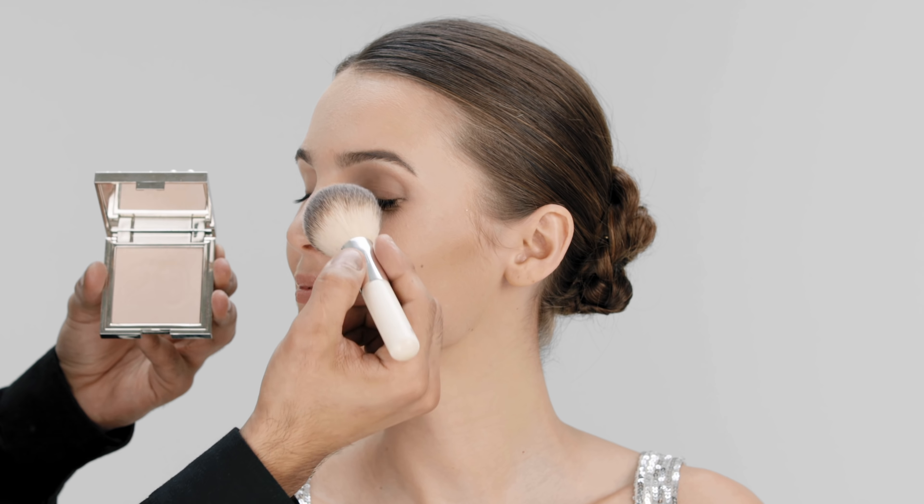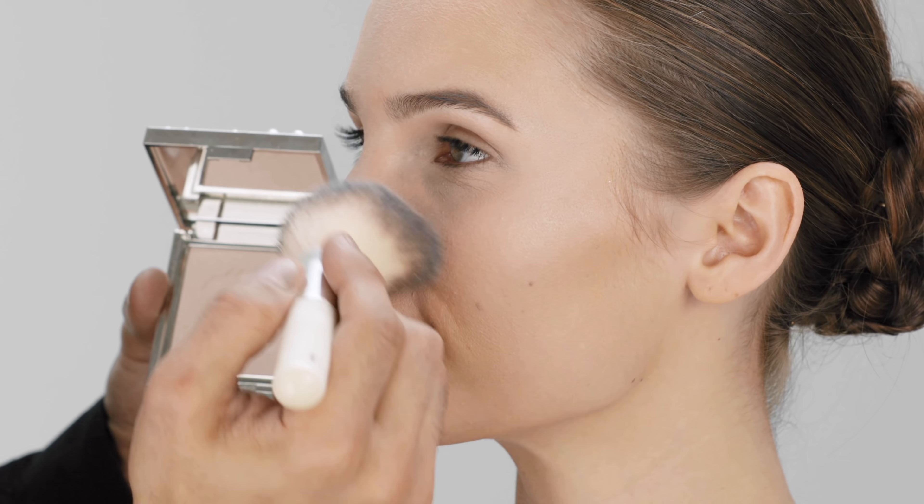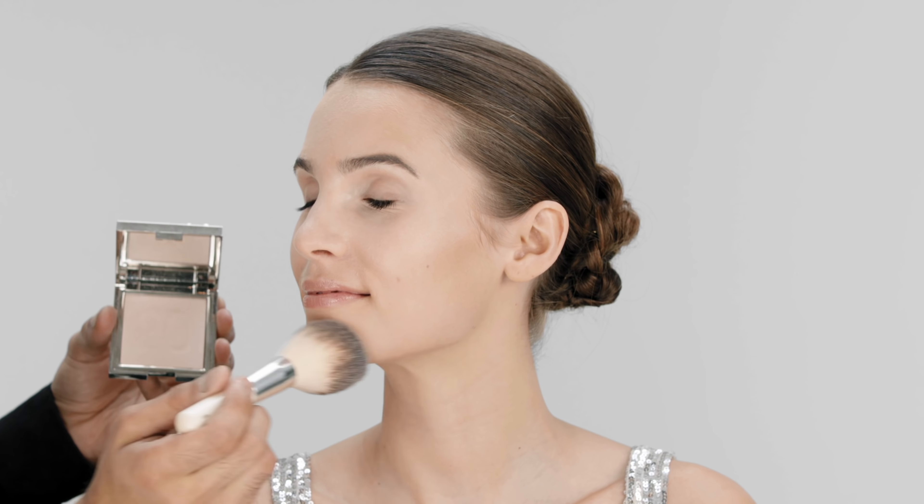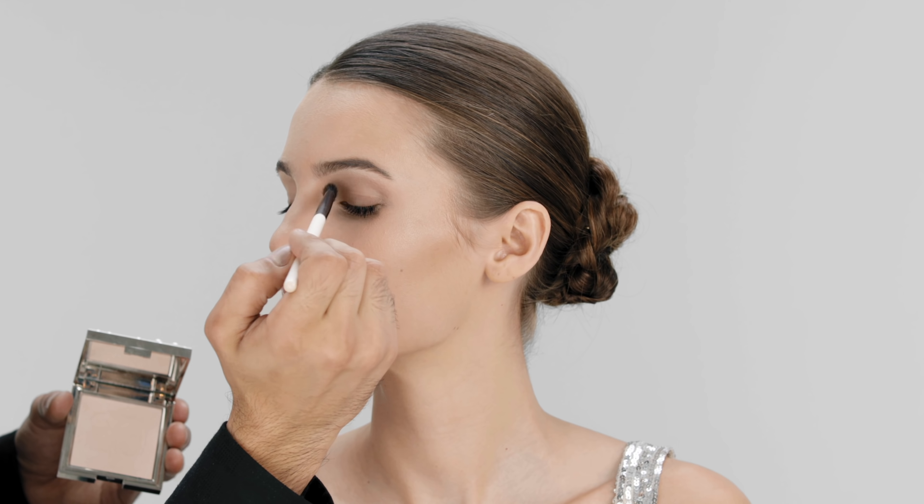In this look, I'll be using Moonlit Pearl Glow Powder, a luminous powder balm that glides on weightlessly to illuminate the eyes and face. I'm using an eye basic brush to gently highlight around the eyes.